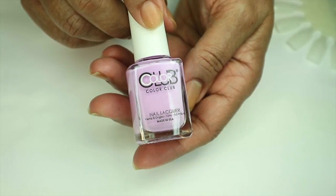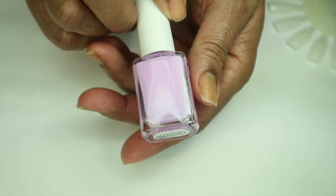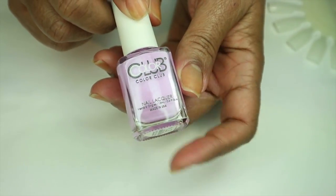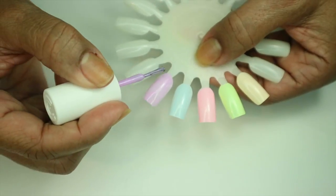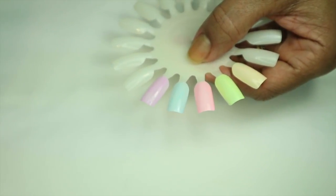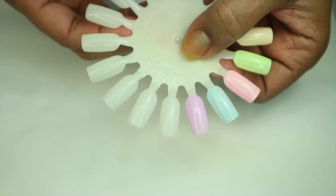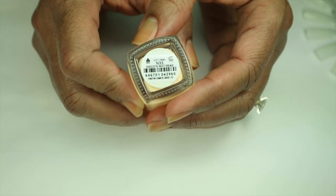'Digging the Dancing Queen' is a bright pastel lavender cream and it is absolutely beautiful. I love these lavender colors. I didn't swatch this one yet so I'm going to go ahead and do that now. It's kind of streaky — I kind of messed that up myself — but we're gonna let that stay. So that is one coat of Digging the Dancing Queen.